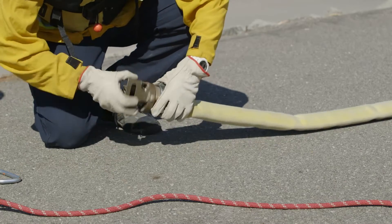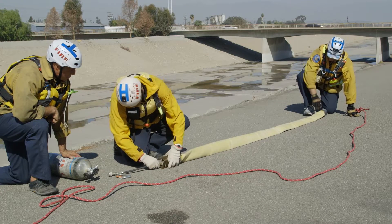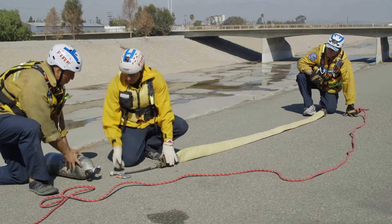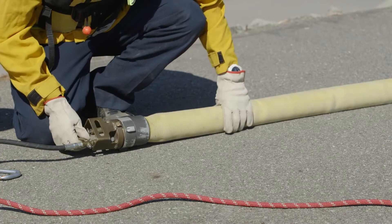The crew caps the hose with the hose inflator device, attaching the high pressure hose to the cap and an SCBA bottle. When inflated, the crew should be able to squeeze the hose with their hands. This will indicate proper inflation pressure.